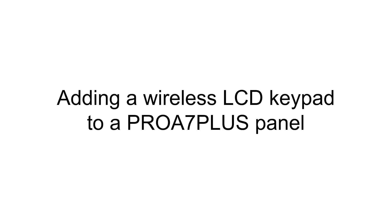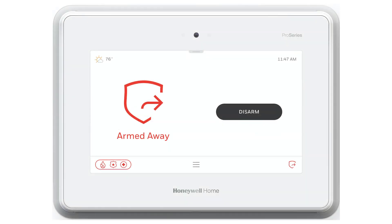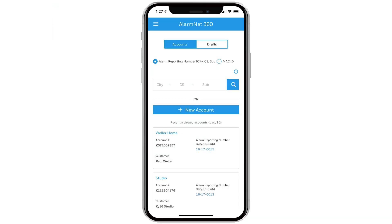Hi everyone. In this video I want to cover how to enroll a wireless LCD keypad into the Pro A7 Plus. Before you begin the installation, please confirm that you have an AlarmNet 360 account associated with the Pro A7 Plus.